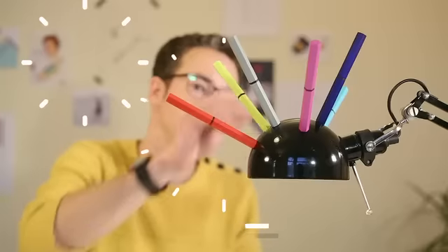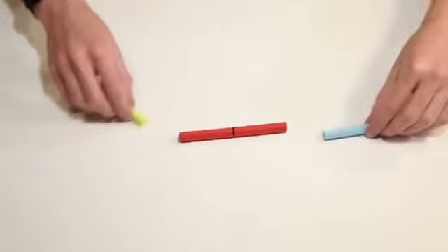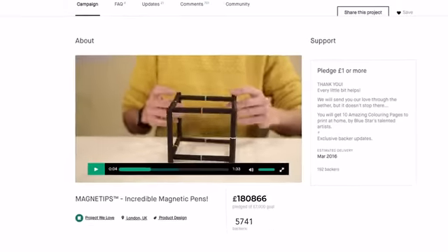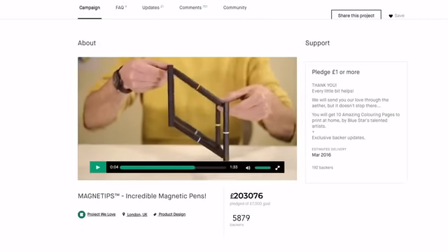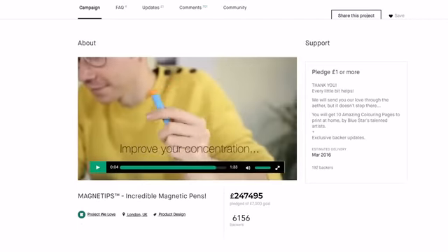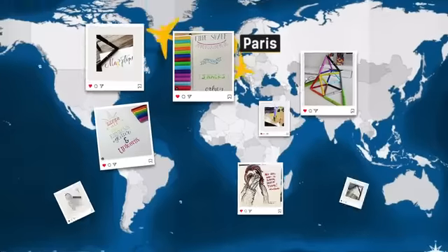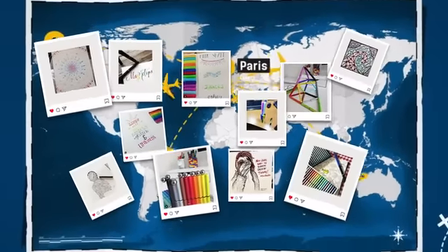Three years ago, in a burst of inspiration, this guy created Magnetips, the world's first set of magnetic coloring pens. Over 6,000 backers shared his vision, and Magnetips became the second most funded pen set on Kickstarter. We have since shipped our pens all over the world, and were amazed by the response from creatives everywhere.